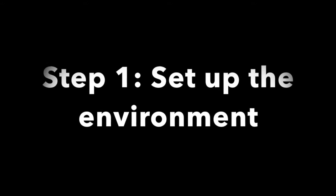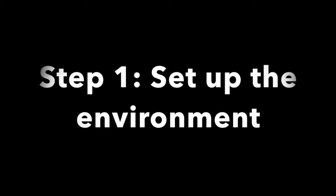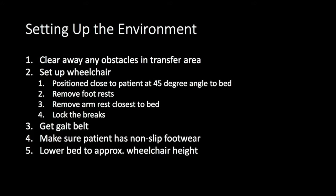Step one of transferring a patient is to set up the environment. This is of utmost importance because a lot of mistakes made during the transfer process could have been solved by simply properly setting up the environment. First, you want to clear any obstacles away from the transfer area. If there's stuff on the floor, you don't want the patient to trip on them—or you could trip, and if you trip, you're both going down.